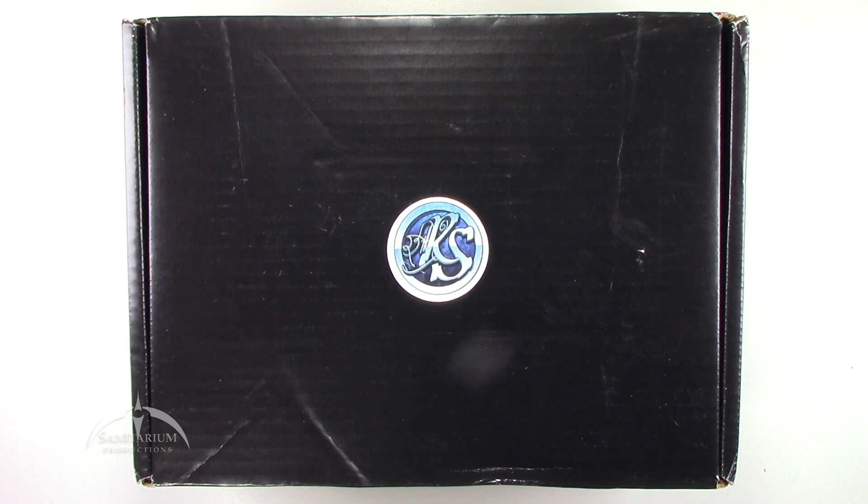Hey, what's up everyone? I'm Colby from Sanitarium Productions. We're back again with another game unboxing. In this episode, we're taking a look at Realmsmith's Encounter Crate.